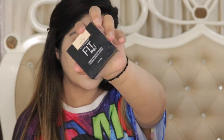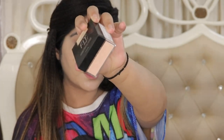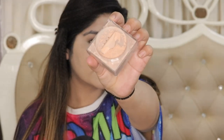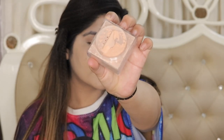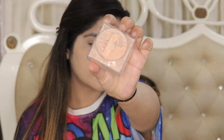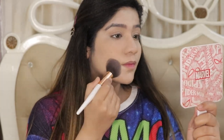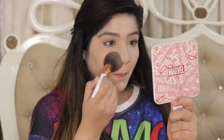Now I am taking Maybelline Fit Me Powder in shade 15 Light — it is the lightest shade in India. You will see it will be a little peach tone on my skin. Because my base makeup was slightly light, I apply this powder to tone it down to a more natural skin tone so it matches my neck. So if your base makeup is too light, apply a slightly darker powder to balance it out.